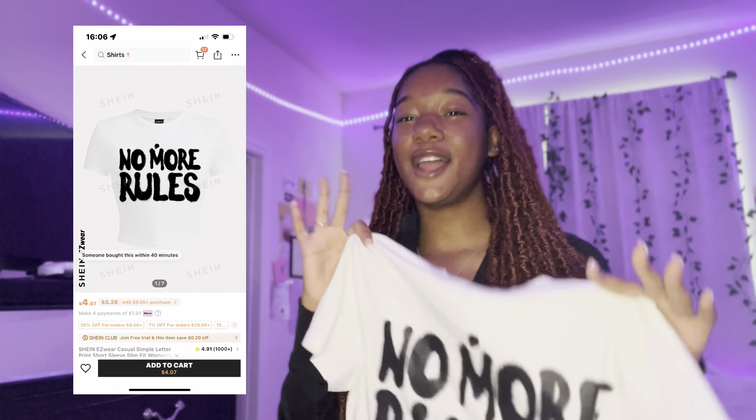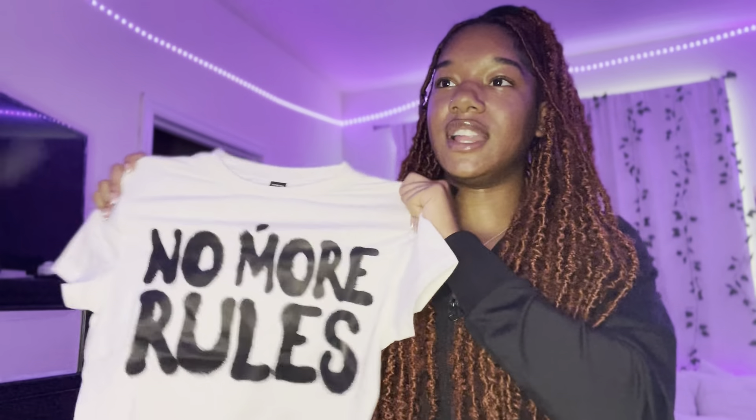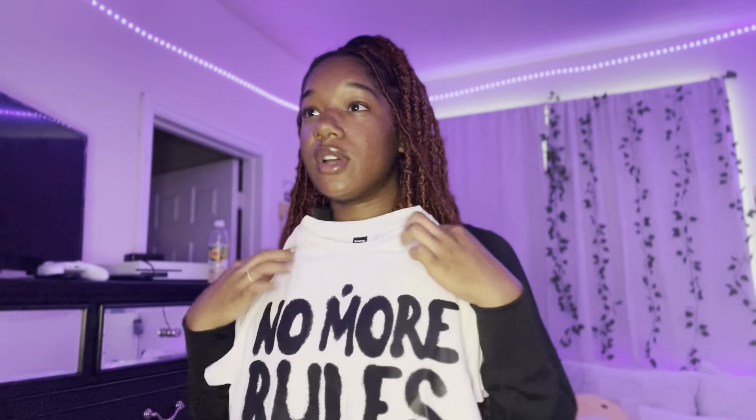Off to the next shirt. I'm so glad I got this shirt. I've been seeing so many Pinterest and TikTok things — outfits with this shirt. It says 'No More Rules,' and it's so cute. It just feels really good quality. It's really stretchy and it's a really cute little crop top.